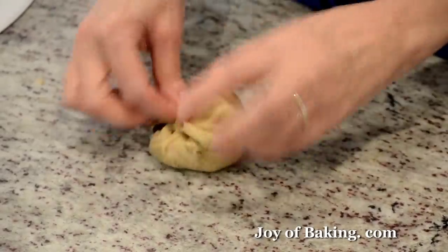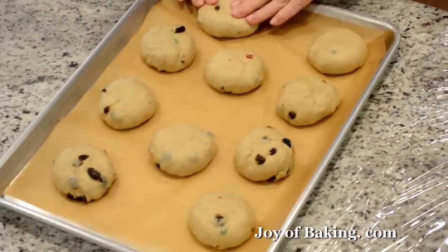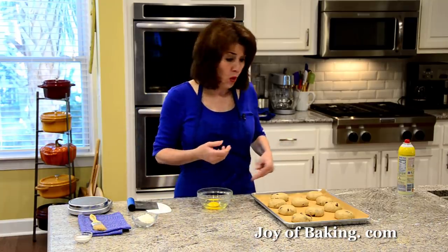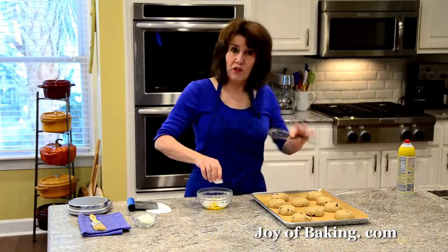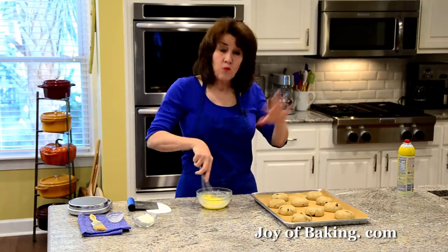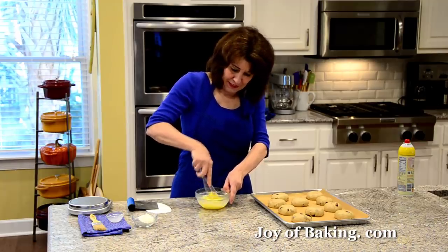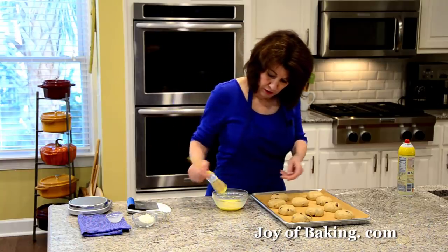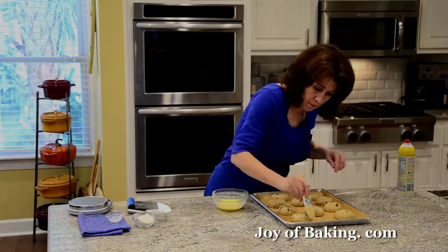And then I just put it there and we're going to evenly space them. I like to just flatten them a little and carry on with the other ones. You just want to space them fairly evenly because they will grow. Now I like to brush the tops of the buns with an egg wash — it's going to give our hot cross buns a really nice shine after they're baked, but it's also going to keep the buns from drying out as they proof. I'm also going to do it again once they proof, so don't throw this out once you brush — just cover it and keep it for a little bit. I'm just taking a pastry brush and brushing all the way around, top and sides, just a light coating.